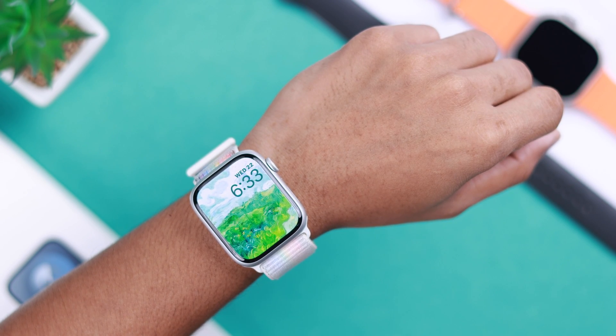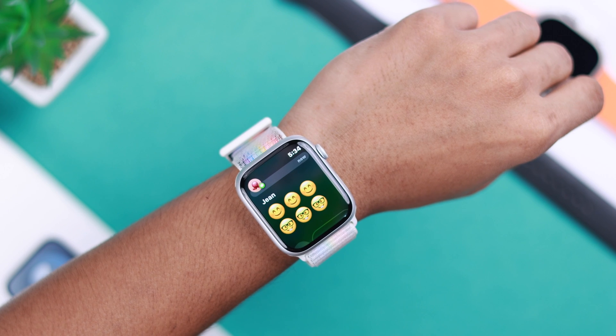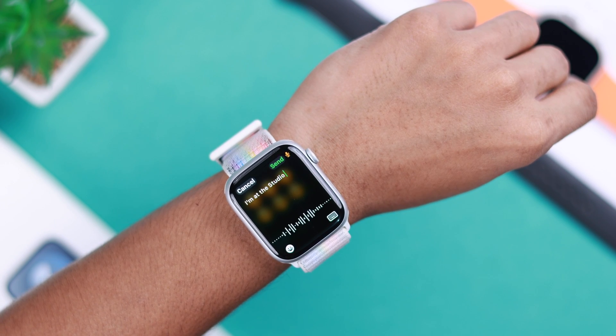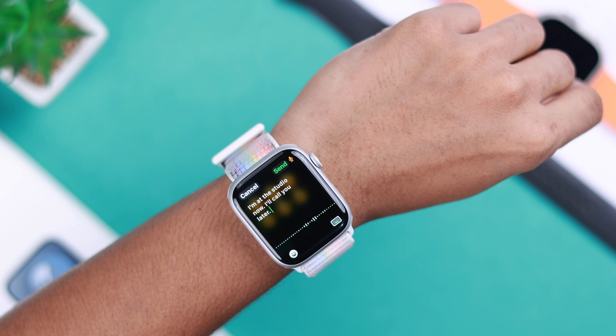Let's go back to the watch face and wait for a text to appear. Now that we have received the text, we can scroll down by double tapping. If you double tap again, it will select the text box, and we can start writing down what we speak. This is a very handy way to reply to messages. And when you're done, double tap again to send it.